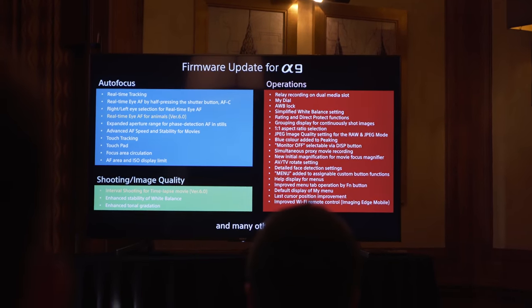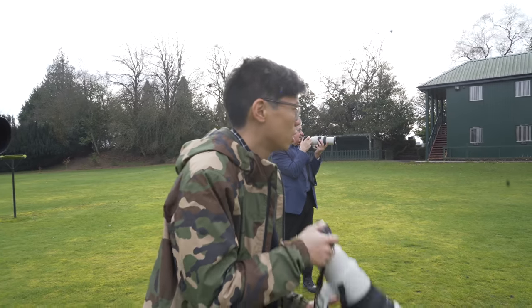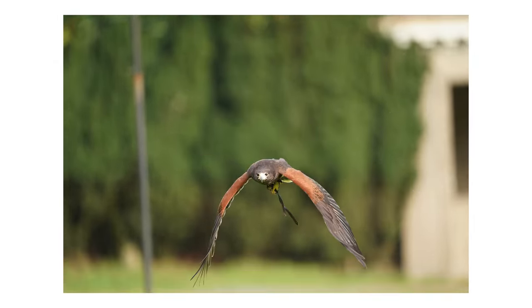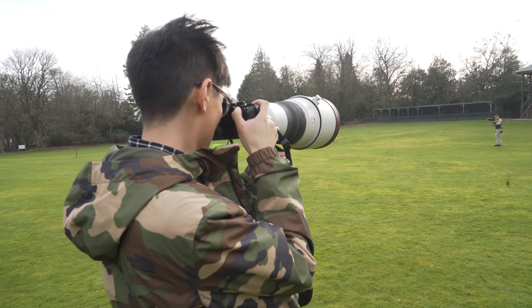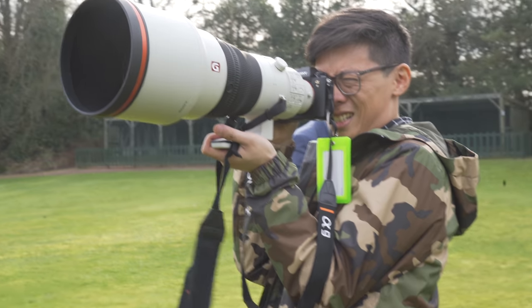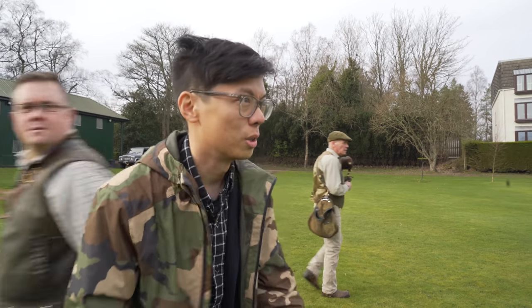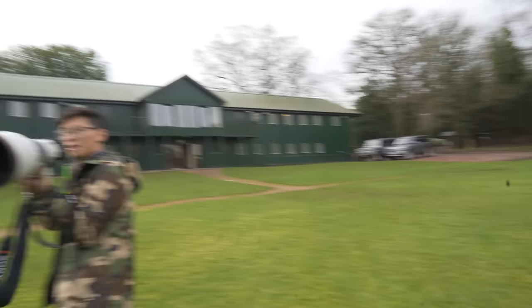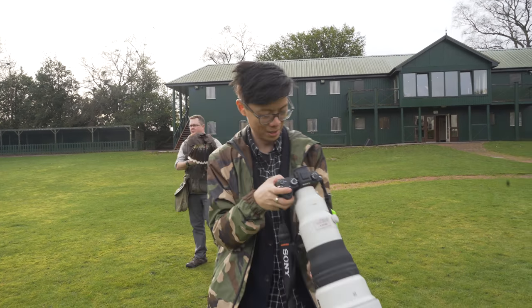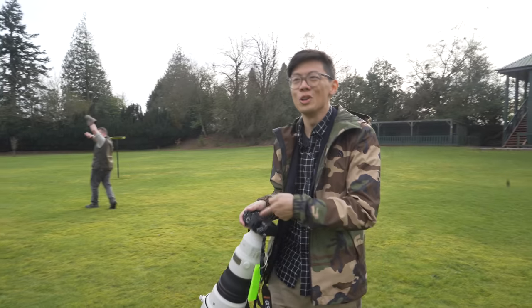I've already tested the a9 before, many moons ago, but it's still impressive coming back to it. Sometimes you use gear and come to the realization that it's not just the person behind the camera that gets the shot — it's also the clever techy bits. Every single shot in focus; I wasn't even looking through the viewfinder and I still got it. That is intense AF.